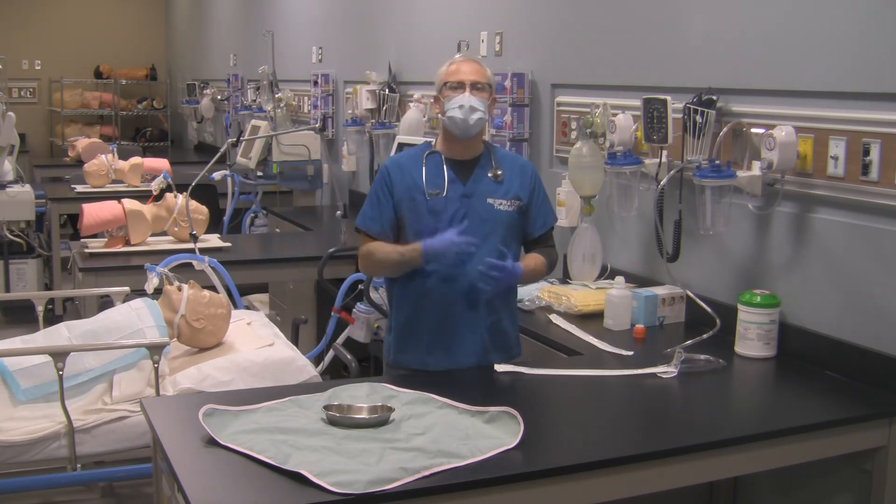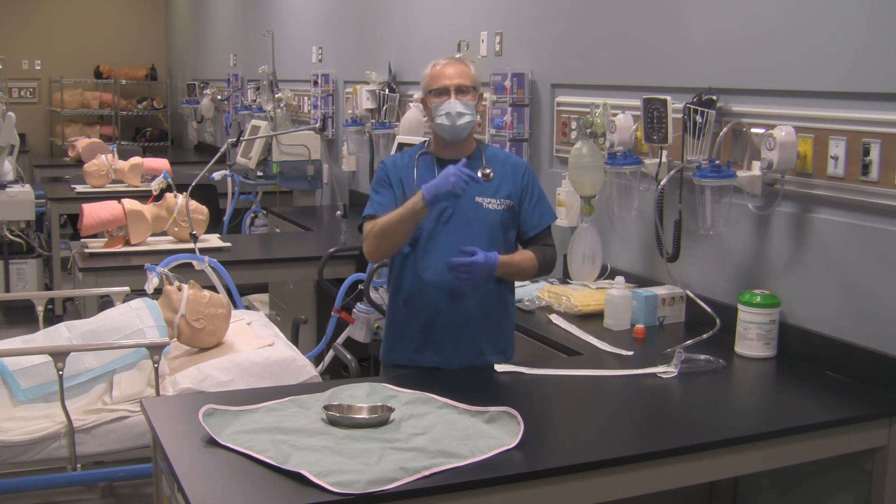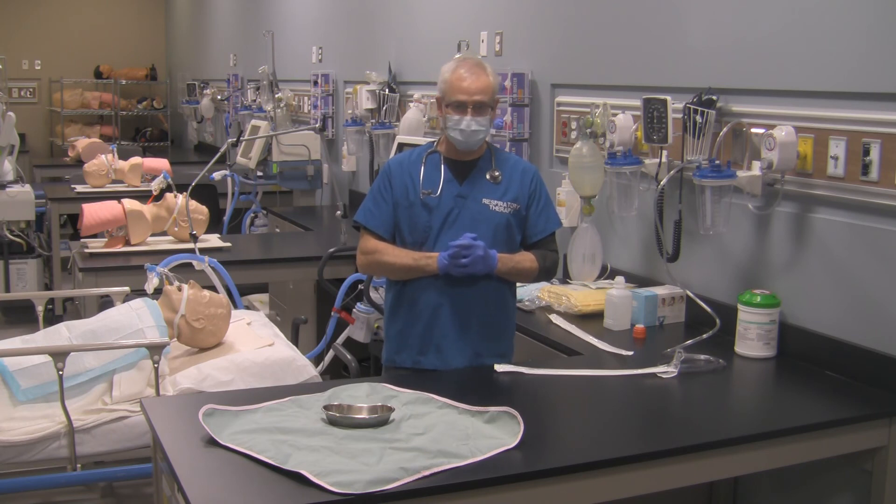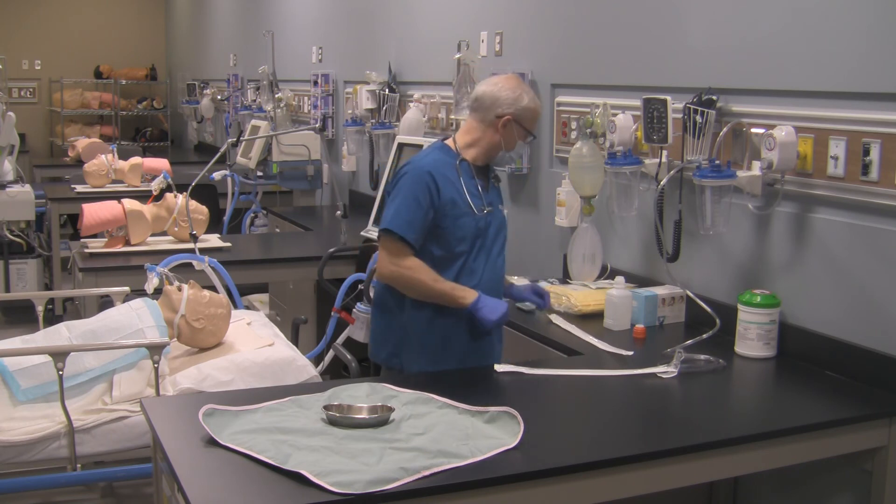And that's going to be in the next video — how to suction out your patient safely using sterile open suction technique. Take care.